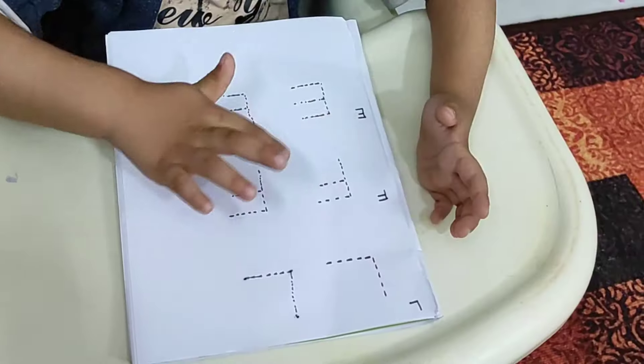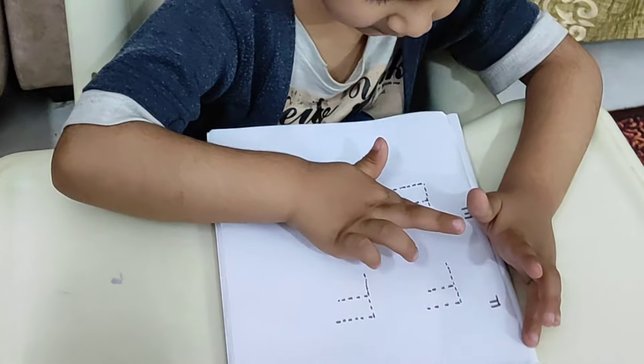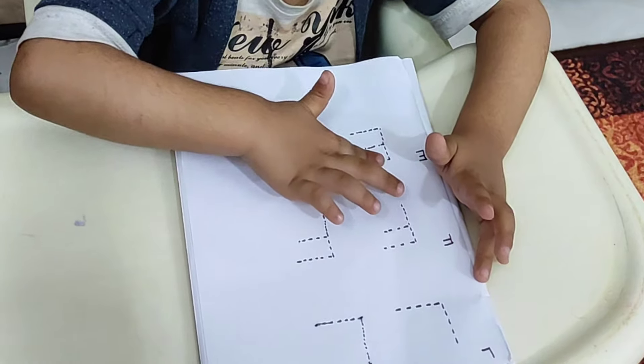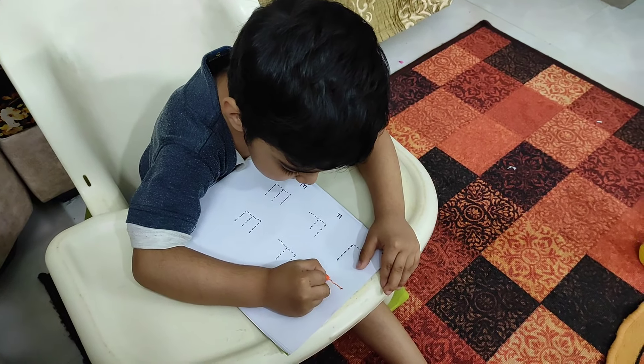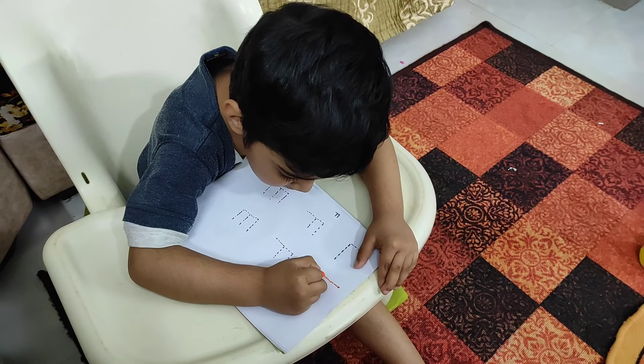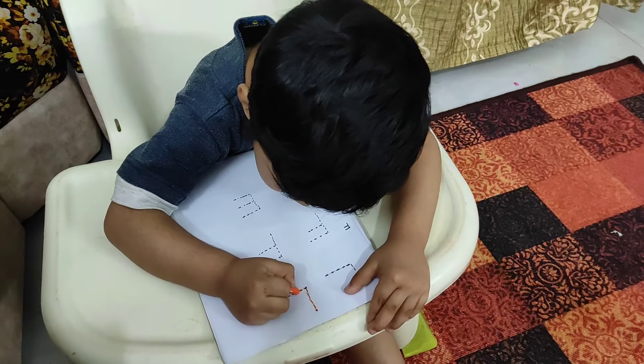Along with fun writing activities, you can then let them do a little bit of tracing alphabets and numbers. Now sleeping line — if you teach standing line and sleeping line alphabets first, then it will be easier for them to learn.